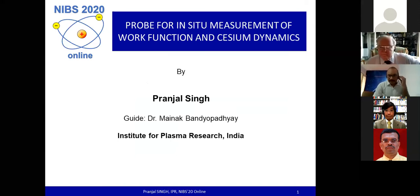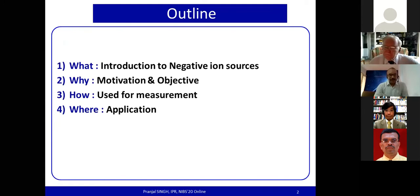Good afternoon from India. I am Pranjal Singh, a PhD student from the Institute for Plasma Research. My PhD work deals with the design and development of a probe for in-situ measurement of work function and cesium dynamics. I shall be starting with the motivation and objective of my present research work.